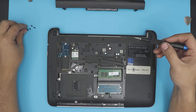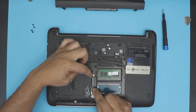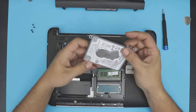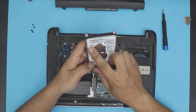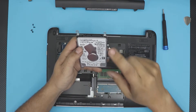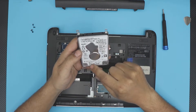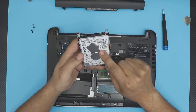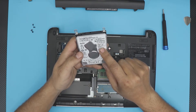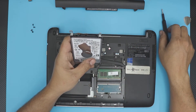The screws are all the same size so don't worry about mismatching them. Next, slide the hard drive out — you'll see a gap opening on the connector — then lift it up. This is an HGST, which is a Western Digital company because they bought that brand. This drive is 5400 RPM, one terabyte, and uses SATA 6.0 gigabytes per second.